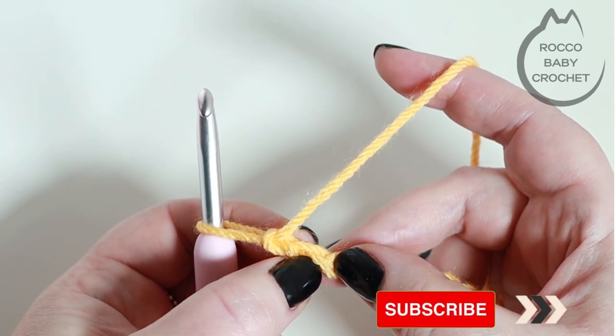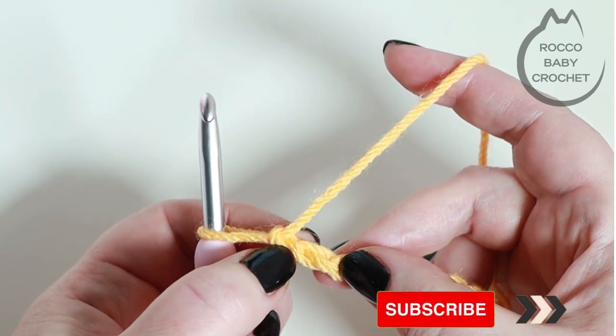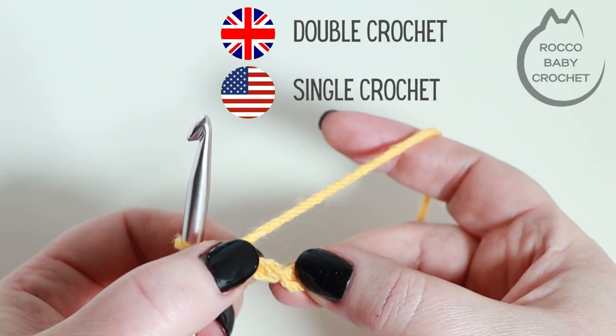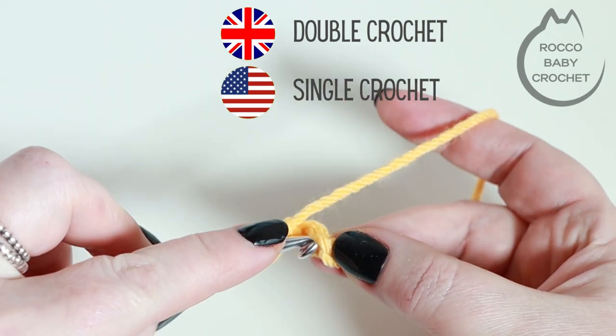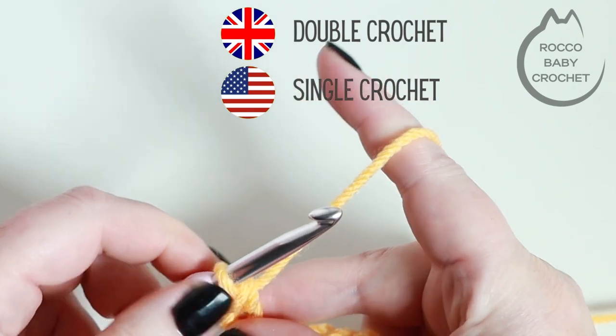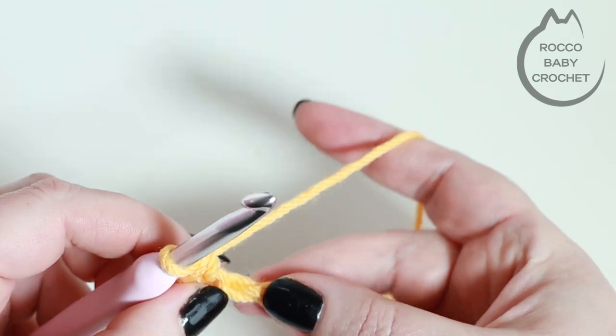I prefer to work into my back bumps, so I'm counting down the bumps that run down the center of my chains. Here's my second one, so I'm going to place my first double crochet into this second chain. I'll insert my hook, yarn over, pulling up a loop, yarn over, pull through both loops — and that's your first double crochet placed.